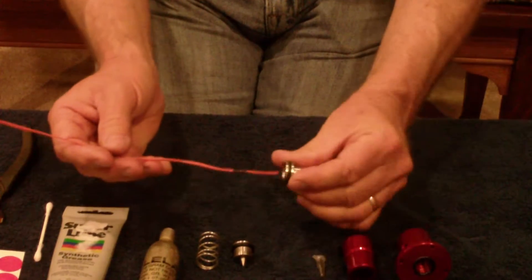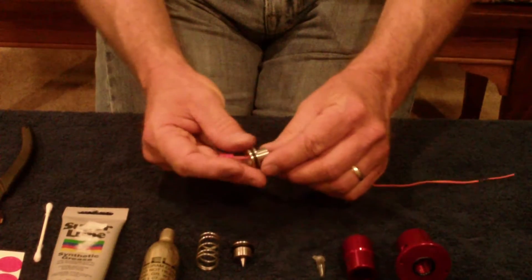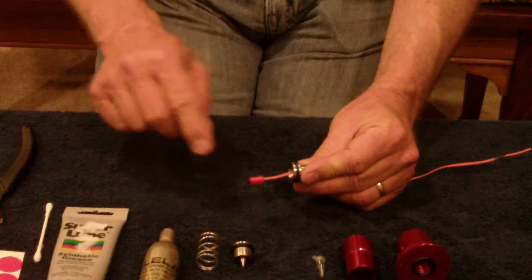Then we're going to take the e-match and put it in the charge cup. As you can see, this one is what's called the V2 charge cup, and it's intended for a single initiator.